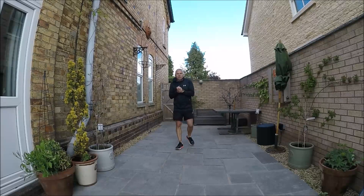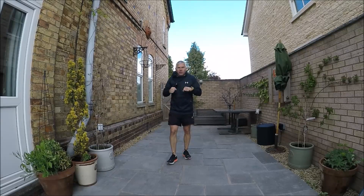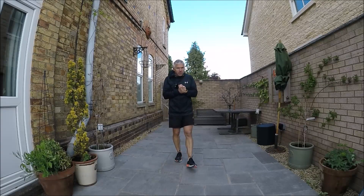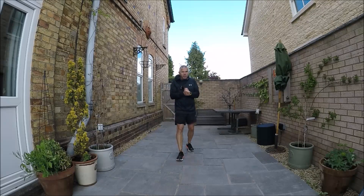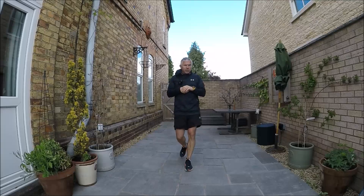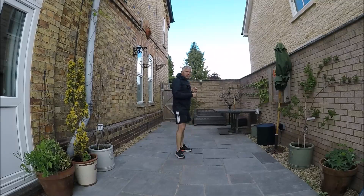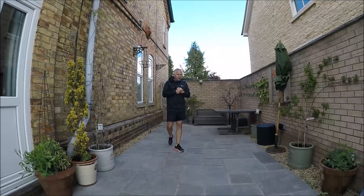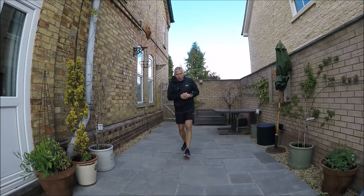Last week we had an introduction to fielding. Remember that in striking and fielding games we've got batting, bowling, and fielding as our main skills. So it's our second fielding lesson today. We're going to be dealing with a ball coming towards us in the air, and also a ball that has gone past us and is running along on the ground. Those are our two skills for today, but I'm going to start with a bit of a warm-up.